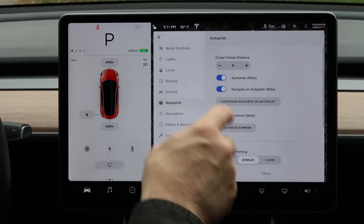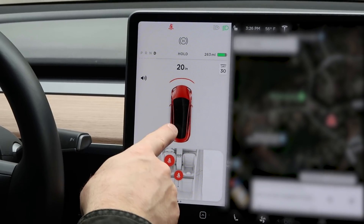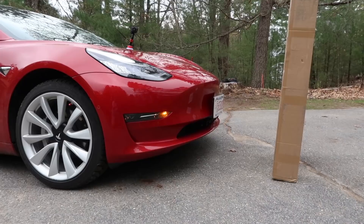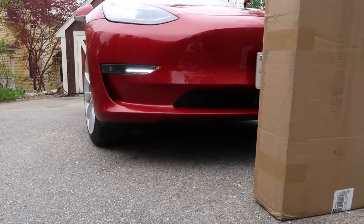If that had been a car or a building, I would have maybe done a little scratchy-scratch. So now we'll test it with obstacle-aware acceleration on. You can see that the car sees the box with its radar and ultrasonics. Here we go.